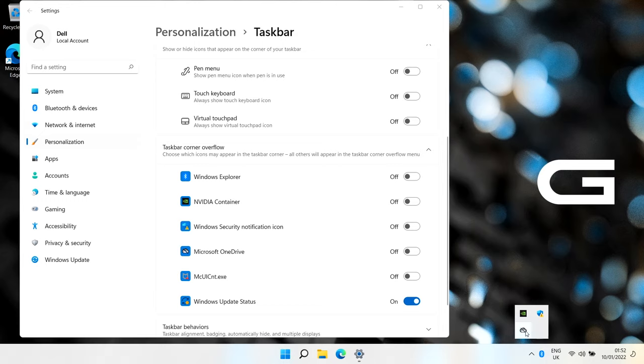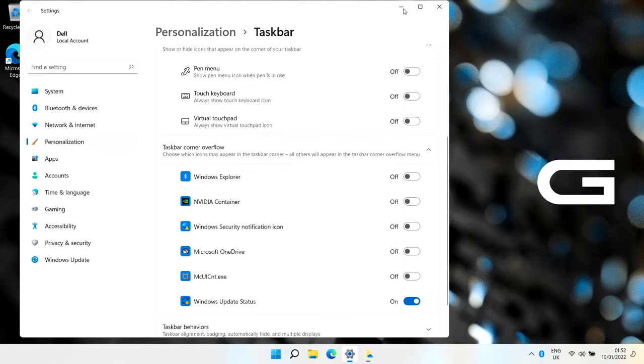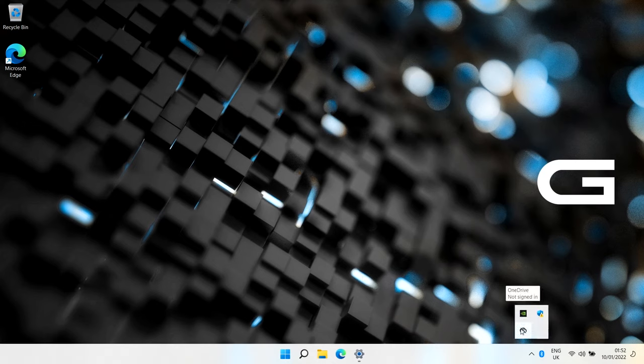That's not ideal if a program starts without you knowing, because it can be hidden - so check that occasionally. For OneDrive: if you don't use it, open it up, go to Help and Settings, then the first tab, and untick 'Start with Windows'. The taskbar is slightly different to Windows 10. The main change is the taskbar overflow area - you can move things in and out and toggle them to hide, but programs can sneak in without you noticing.